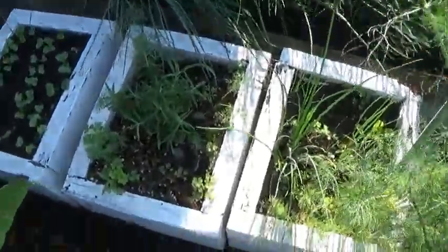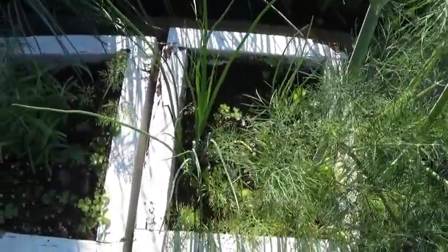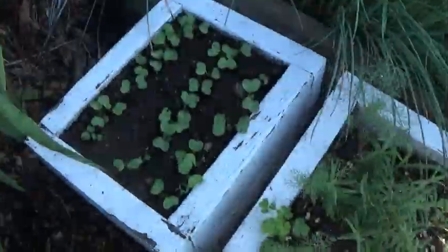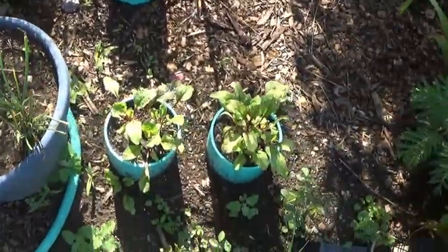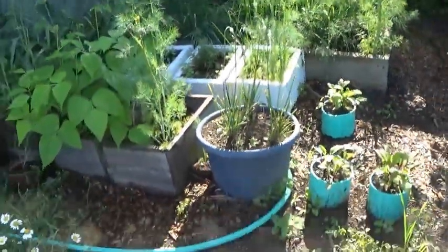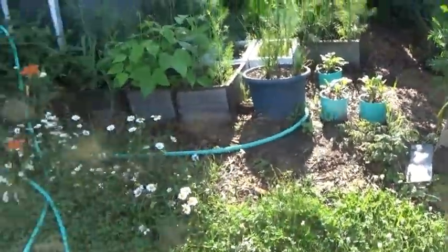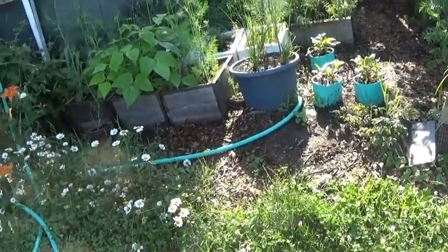That's radishes. That is chives that started from seed from that chive bed. That's garlic. Those are beets for beet greens. Anyway, that's enough on this one — that's just a little herb garden that we have right side of the house. And we'll do the raised beds next.